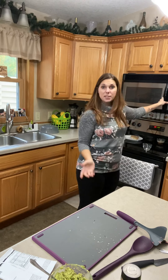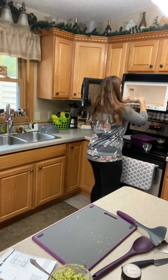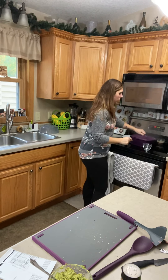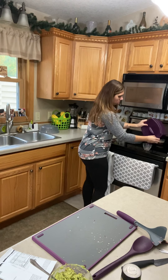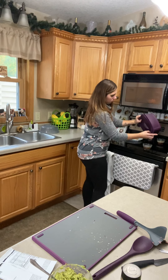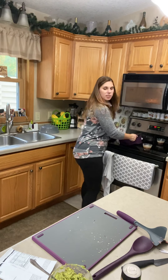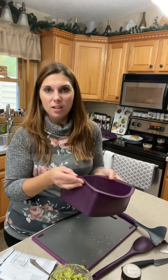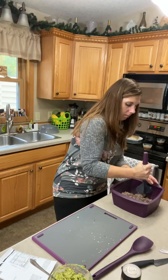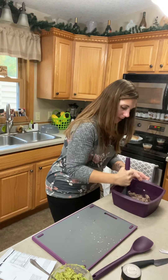There will be some grease in here from the meat. You don't have to use a strainer — you can simply just hold the steamer and strain it. Coming out of the microwave, the steamer usually isn't too hot where you can't touch it. It's a little bit hotter on the outside than on here, so you can just hold the sides and strain it.